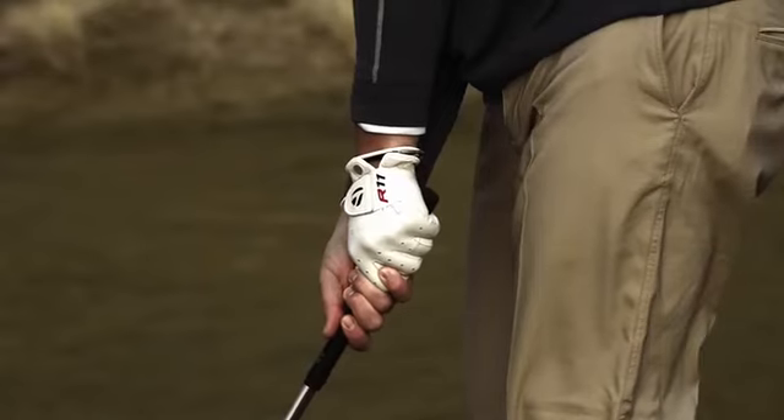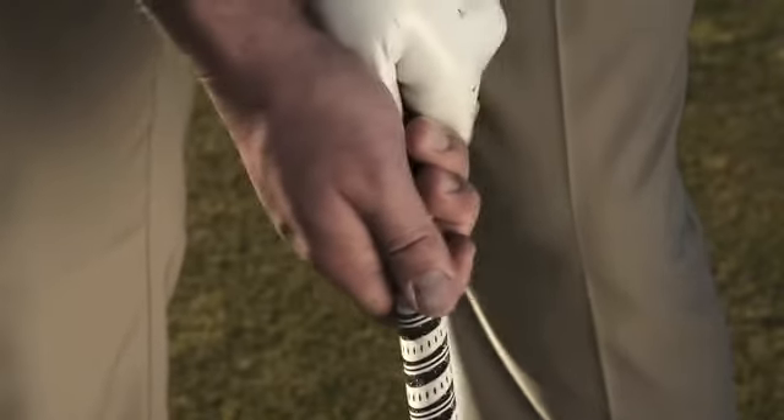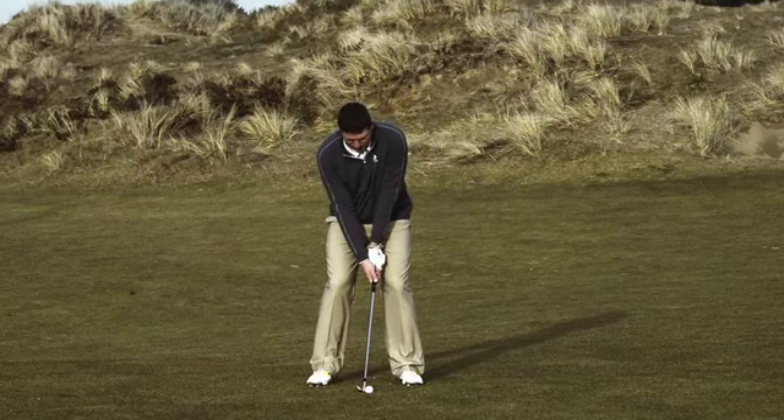When you're preparing to hit a shot off a tight lie, one of the things we try and get players to do is make sure their grip pressure is light. When setting up to the golf shot, the temptation is to move the ball position towards the back, which causes a steeper angle of attack. We want to avoid this and keep that ball position in the middle or front of center to make sure that we're hitting a clean, crisp shot.